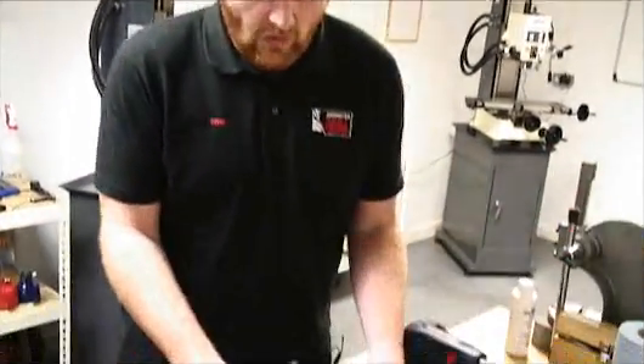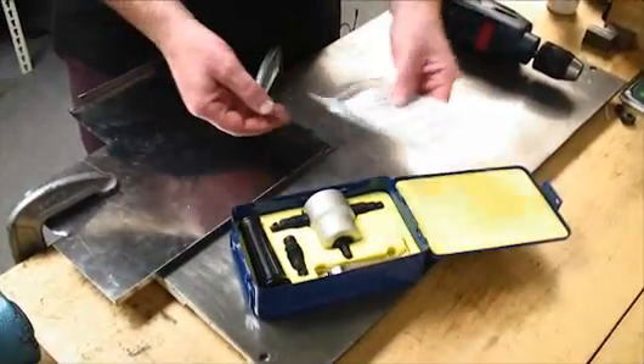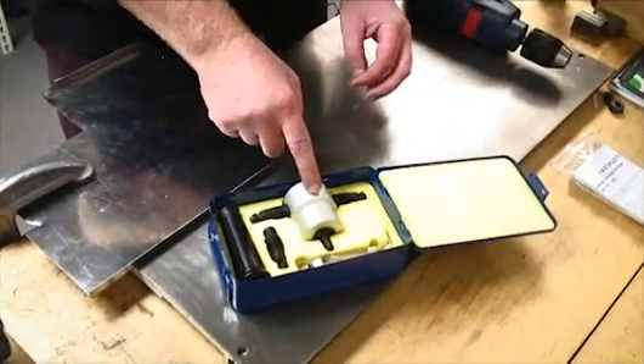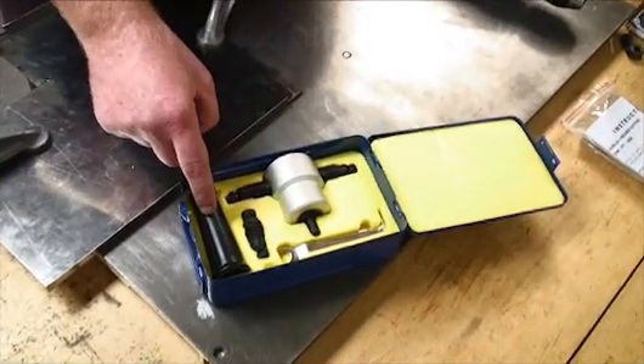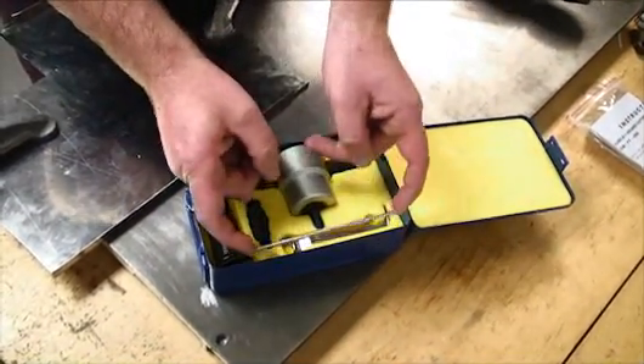This week I'm here to tell you all about the Axminster Powered Nibbler. It comes in this lovely blue steel case with instructions, a double-ended nibbler, spare die, handle, and a spanner to tighten and loosen the die, and also a spare punch.